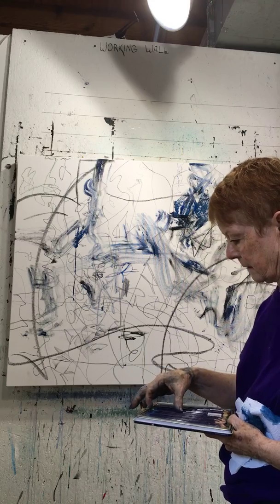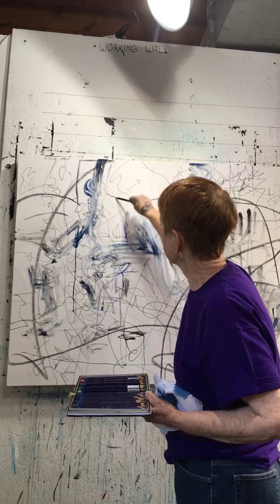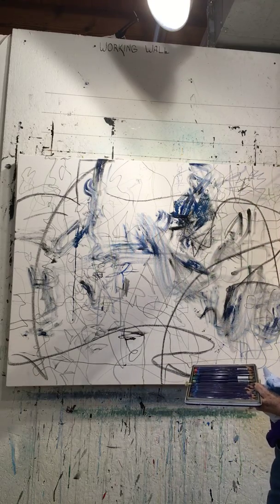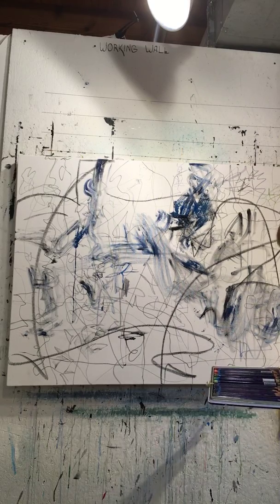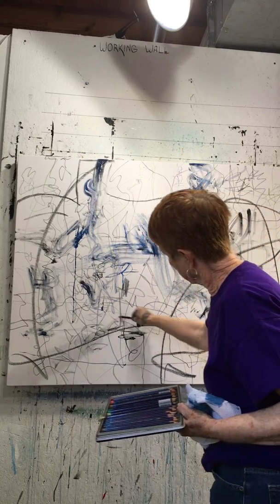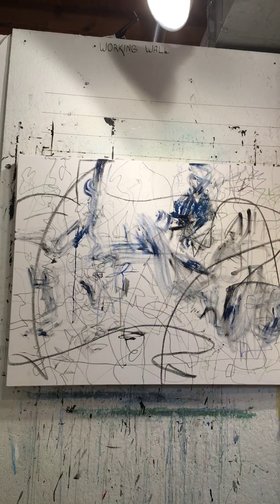Let's see what else we have. We have a light green, which is close to that marker. Every painting is drawn this way — it loosens me up, gets rid of that white canvas. And then I will put some black paint on it.